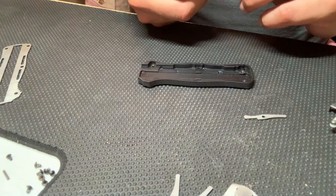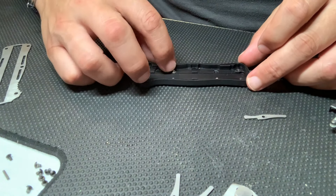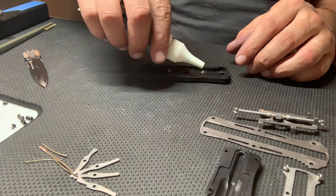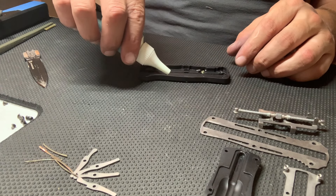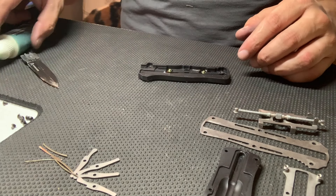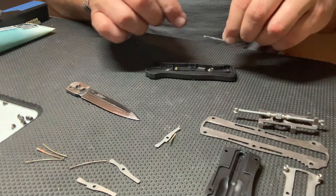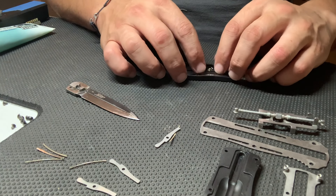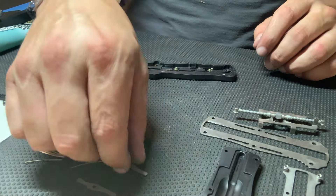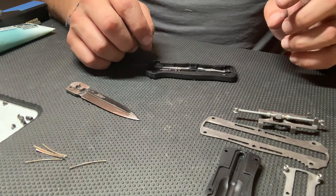Now back to reassembly. The first step is putting the four pins back on where the arms rotate, then putting a drop of lube on all four because that's where the pins are going to rotate. These four spring arms are what shoot the blade out and retract the blade, and they're connected with a leaf spring — well, three leaf springs — so there are six leaf springs in total, three on each side.